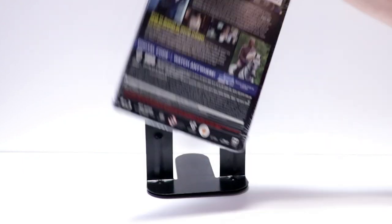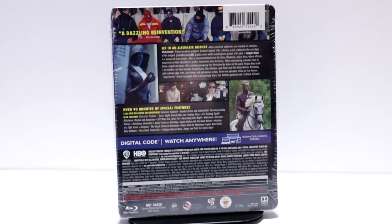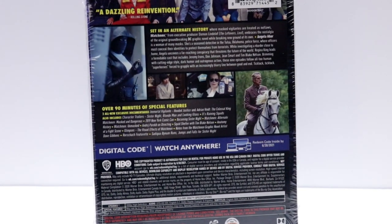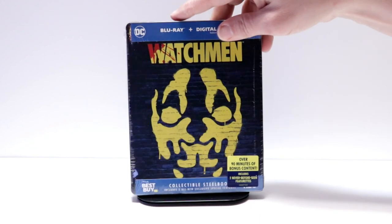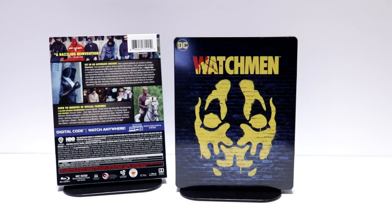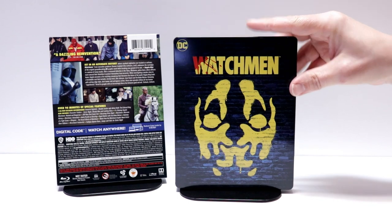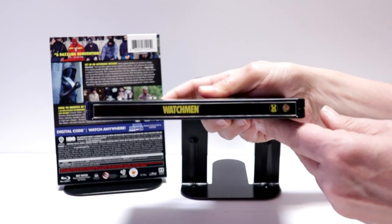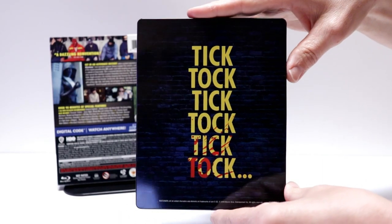Here's the front. And here's the back. If you'd like to read up on the details and the special features, you can go ahead and pause and do so. I'm gonna go ahead and remove this from the wrapper and we can take a closer look at this artwork. I've got the wrapper off and the j-card removed — really nice artwork here on the front, featuring the title and the image. Here's the spine. And here's the back, really nice looking.